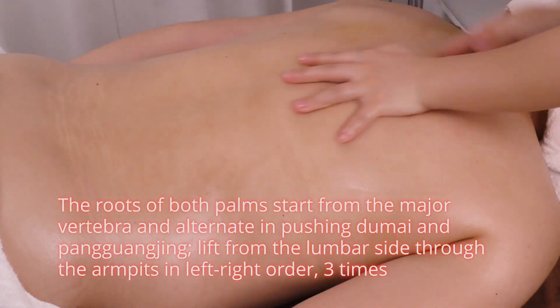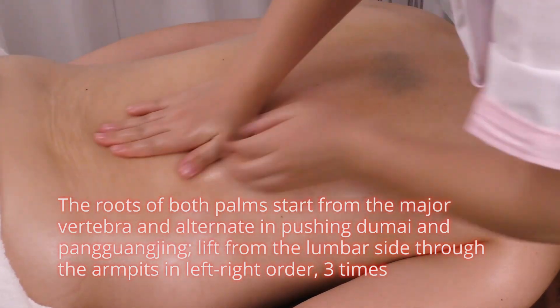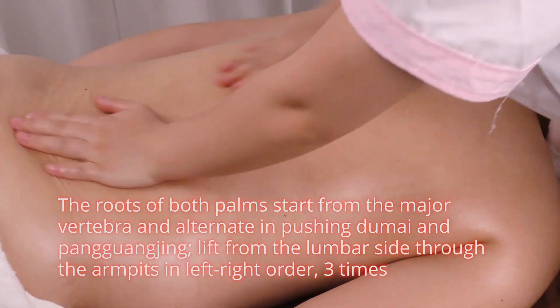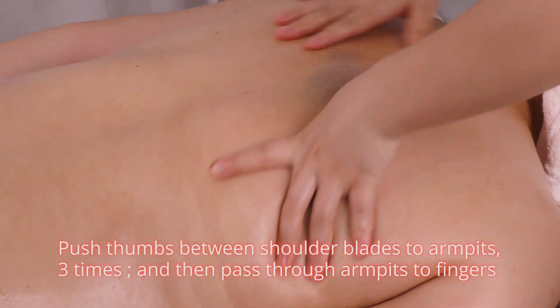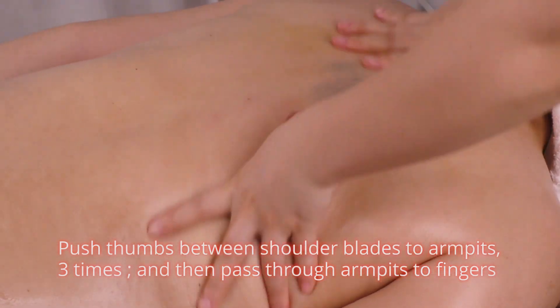The roots of both palms start from the major vertebra and alternate in pushing Du Mai and Pang Guang Jin. Lift from the lumbar side through the armpits in left-to-right order three times. Push thumbs between shoulder blades to armpits three times, then pass through armpits to fingers.